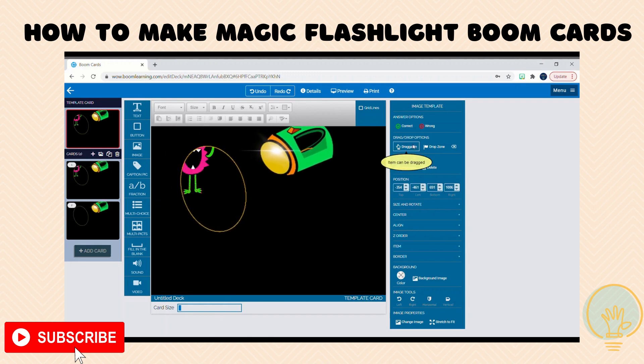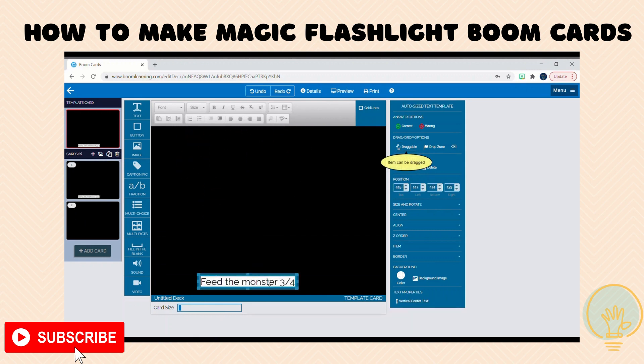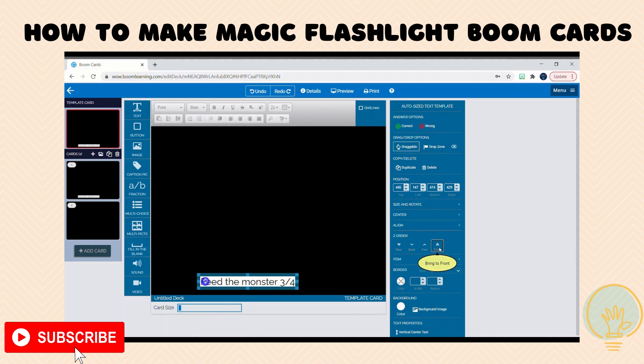This needs to be made draggable. If you have any directions or buttons, those also need to be draggable so they can be on top. If they're not draggable, they're going to be hidden underneath the flashlight.